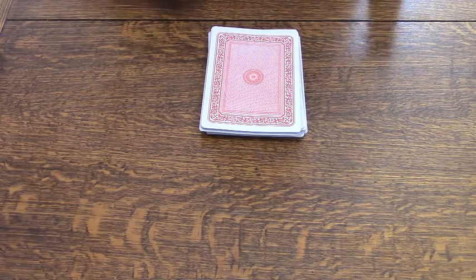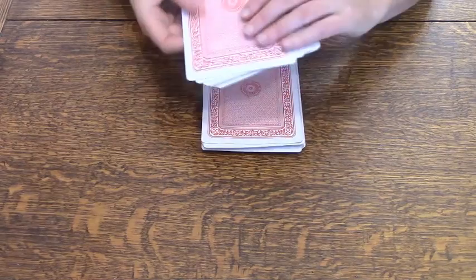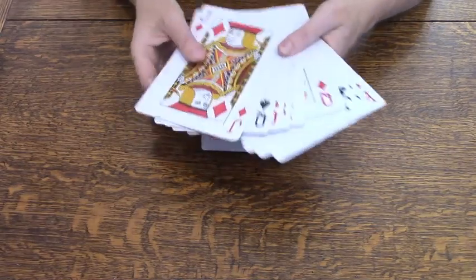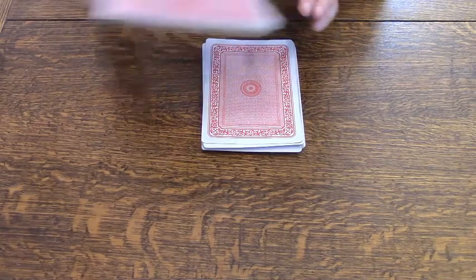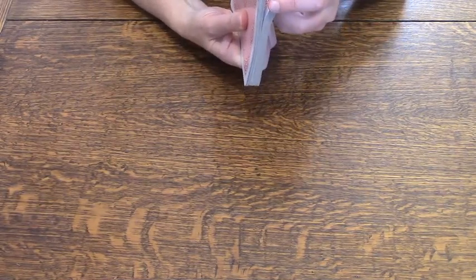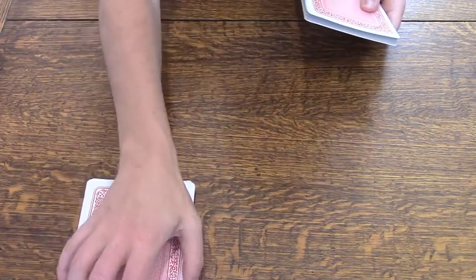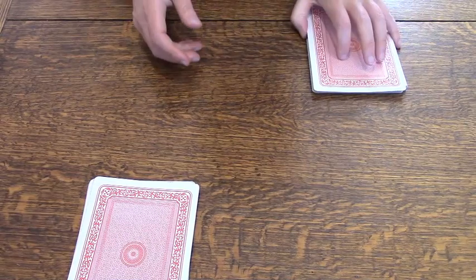All you need to play the War card game is one deck of cards. If you like, you can take out the face cards, which I've already separated. These are Jacks, Queens, and Kings. Leave the Aces in — the Aces are worth one. So with your deck, you're going to divide the deck in half and give each player — there's only two players in this game — each player gets half of the deck.